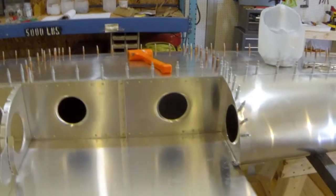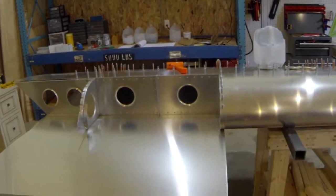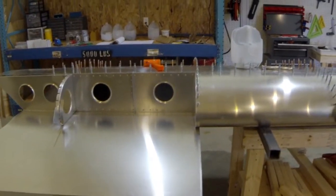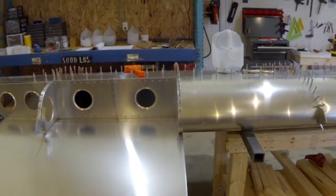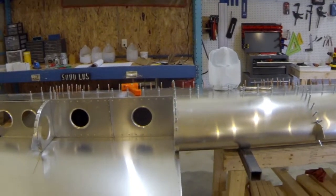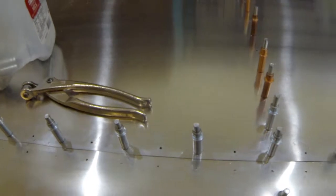Next step is to do the same for the outboard skin. Once I get that far it's probably pretty close to done. I should take the whole thing apart and deburr for corrosion protection. I need to double-check the plans — I don't know if there's a doubler that goes in these holes or if it's just an extra set of rivets.